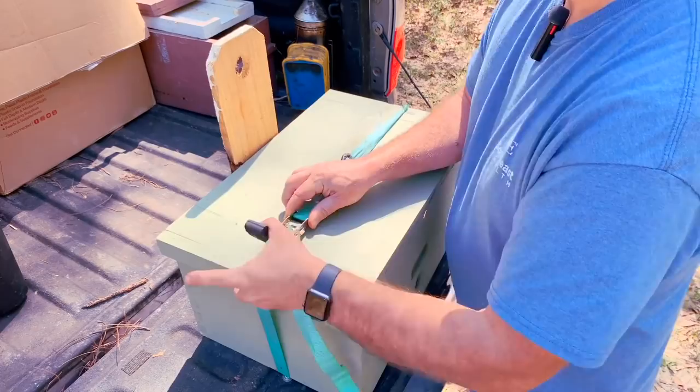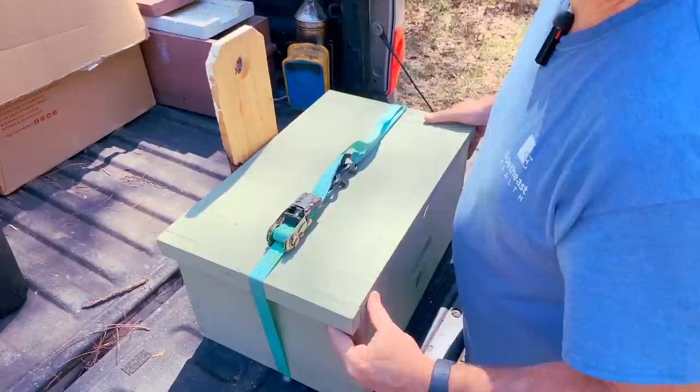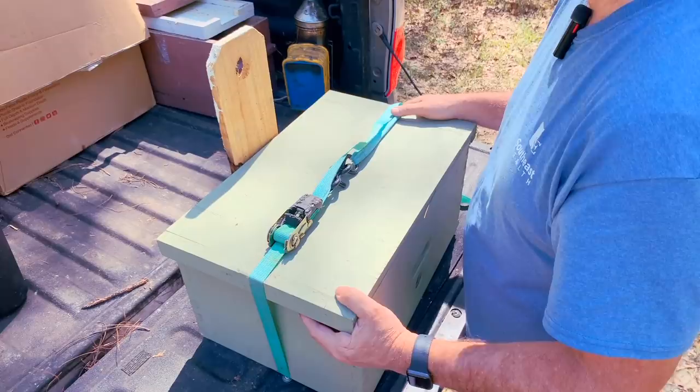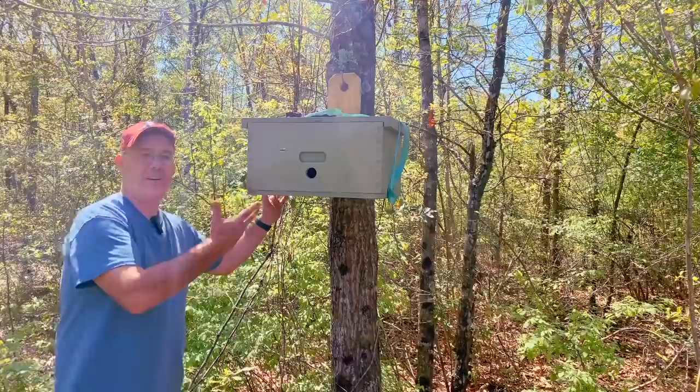I've already caught two swarms in this thing this year - maybe we'll catch another one. If we do, we do; if we don't, we don't. If I catch a swarm in here it's more than likely from one of my hives, so I really don't want them swarming - but it is a good backup to catch them back if they do. Now we just go hang it in the tree. And there it is, all set up. We'll see what happens.